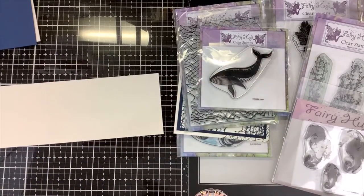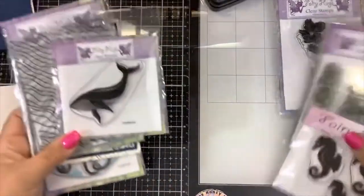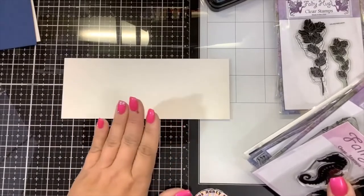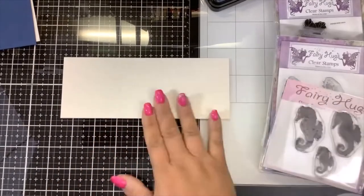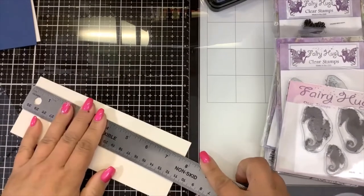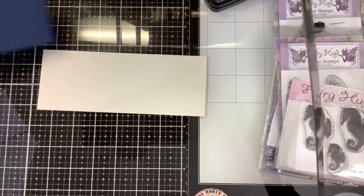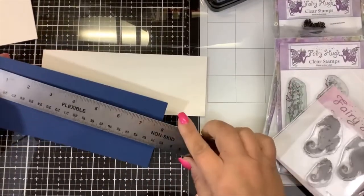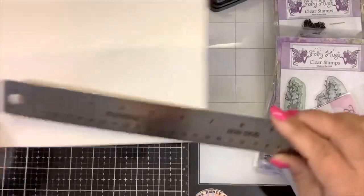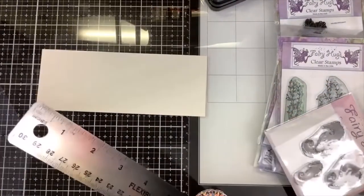Hi everybody, it's Nancy Stamps for the Fairy Stamper YouTube page and I thought we would make a little underwater scene — kind of a mini slim line. The main panel is seven and three quarters by three inches, the matting layer is eight by three and a quarter, and the actual card panel is eight and a quarter by three and a half, so it's just a little bit shorter of a panel.